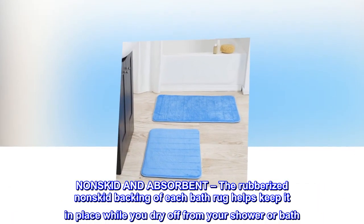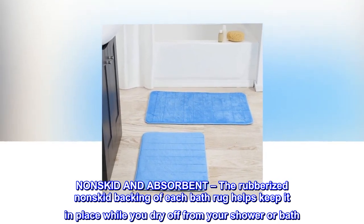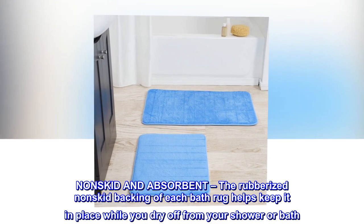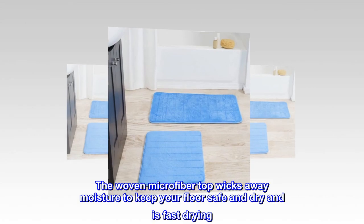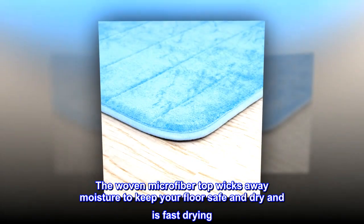Non-skid and absorbent. The rubberized non-skid backing of each bath rug helps keep it in place while you dry off from your shower or bath. The woven microfiber top wicks away moisture to keep your floor safe and dry, and is fast drying.